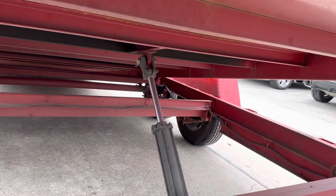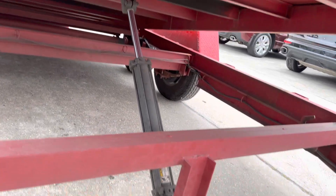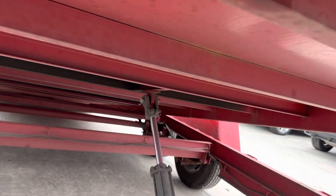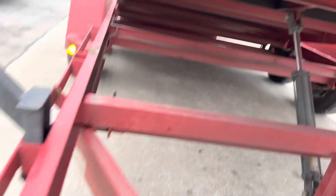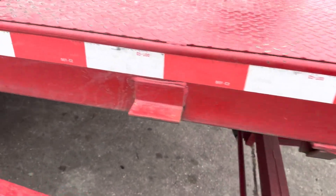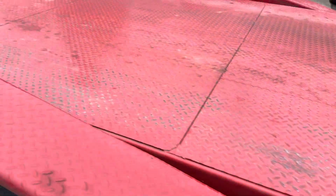That's the hydraulic — it more or less acts like a shock absorber so it doesn't slam down when you pull something up on it. Doesn't need any kind of lift; uses gravity and the weight of the car.